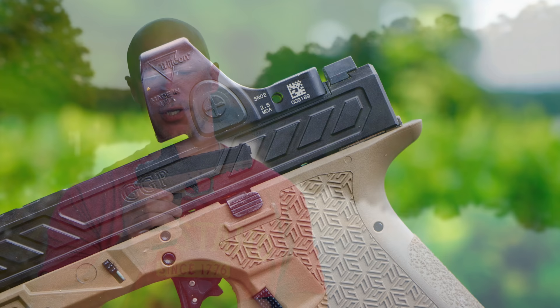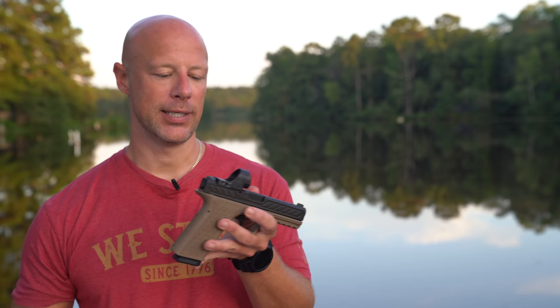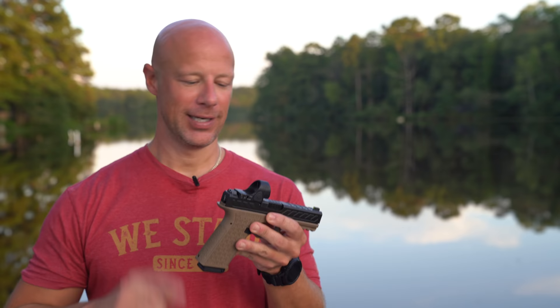Welcome back everybody. As you probably guessed by the title and the intro, we are going over this optic — the Trijicon SRO. Many of you are of course used to the very popular and well-respected RMR. They released this one in 2019; I got one of the first ones in, so I have a ton of rounds through it. I only filmed it on this particular gun, but we've got thousands of rounds on it with no issues to date.